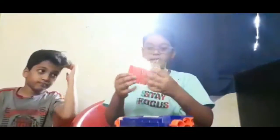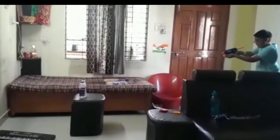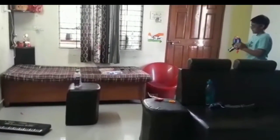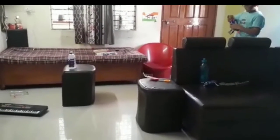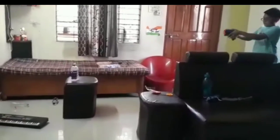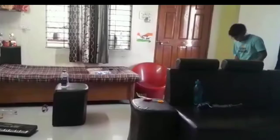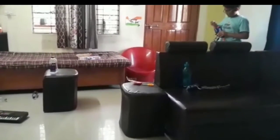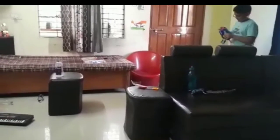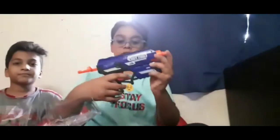So now we have to go to the firing test. The conclusion is that the accuracy is not good.